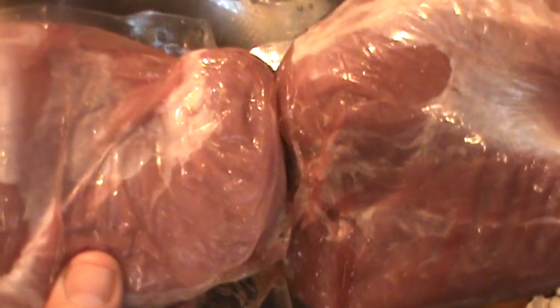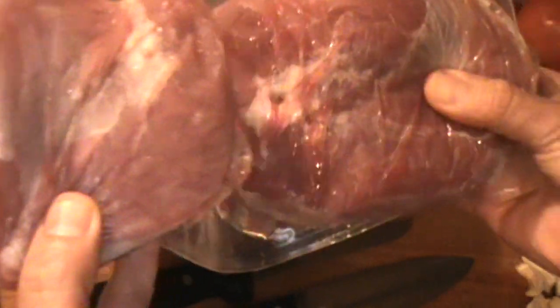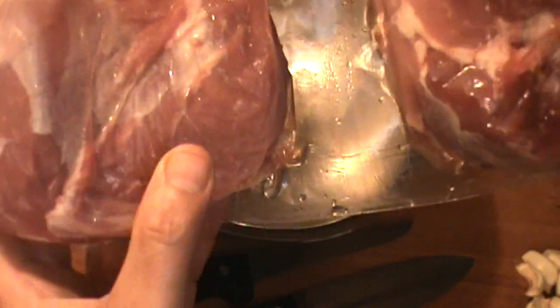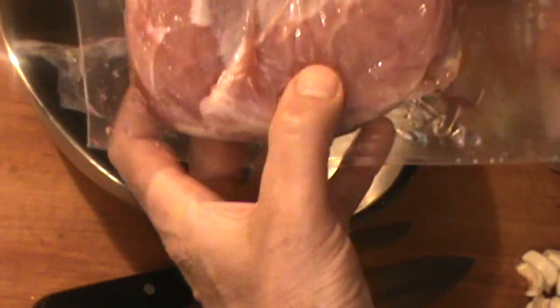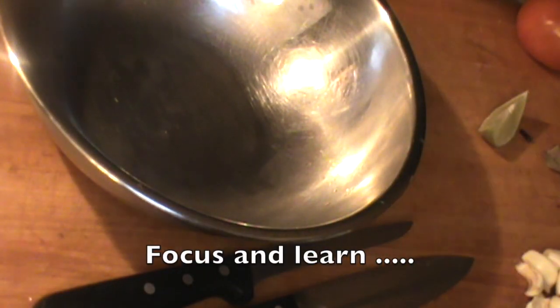Do you know what those are? I'll tell you. These are pork shoulders and this is USDA Select — super nice, super high quality. This one is about two and a half pounds, this one's about a pound, pound and a half maybe. I'm going to show you two ways to cook my two pieces of pork shoulder, and to start that we're going to make a marinade.